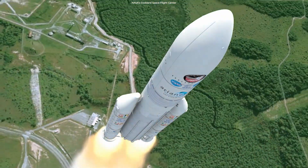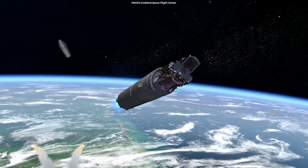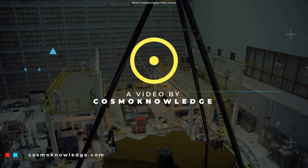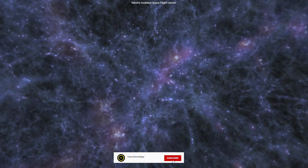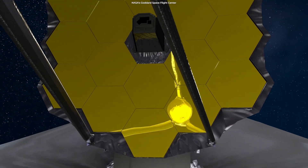NASA's James Webb Space Telescope is slated to launch on October 31, 2021. But let's talk about Webb's Gold Mirror. The Webb Telescope aims to look back through time to when galaxies were young, and this is when Webb's Gold Mirror comes into play.